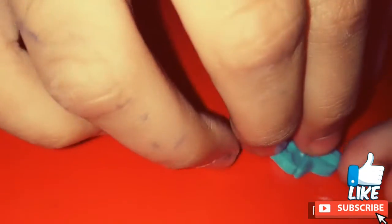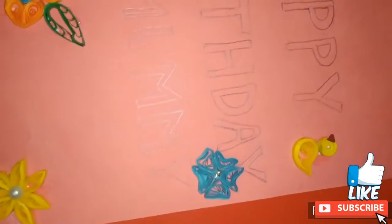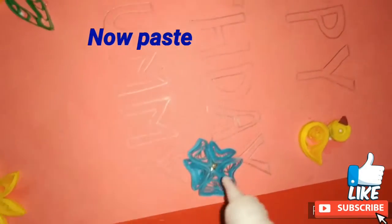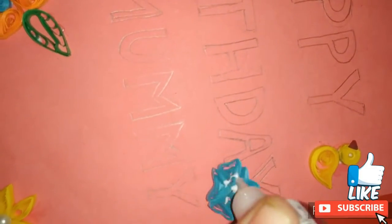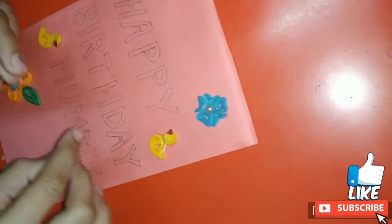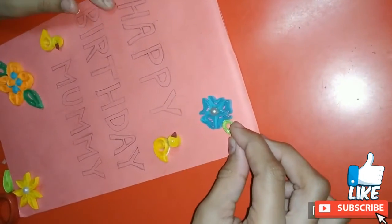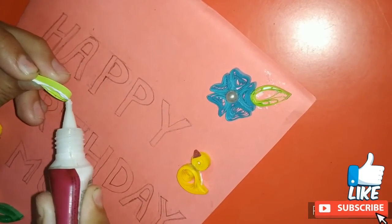Now I am making a black tree. In the center I am putting a white half coil and I am also pasting it on the card. And then I am pasting light green leaves around it. I have made these leaves in the same way I made the deep green leaves.